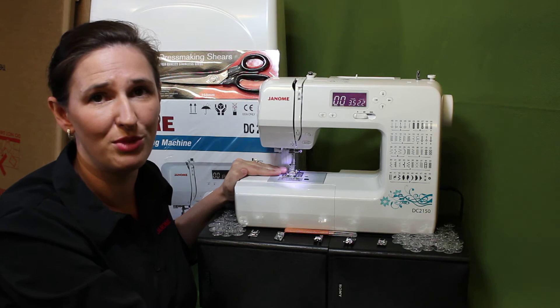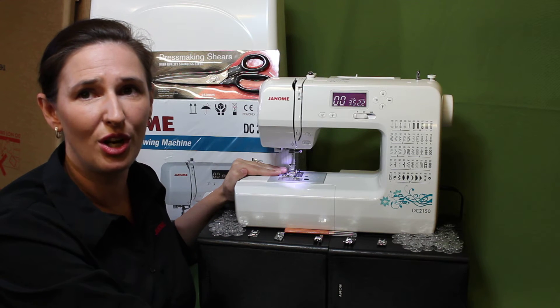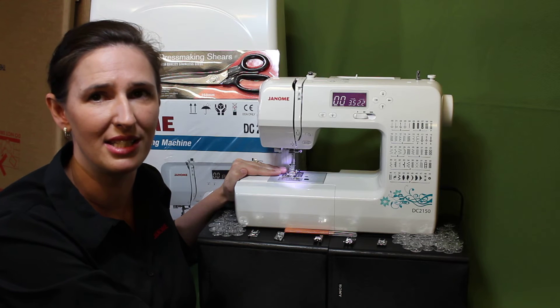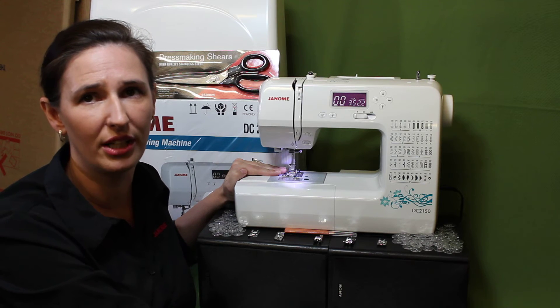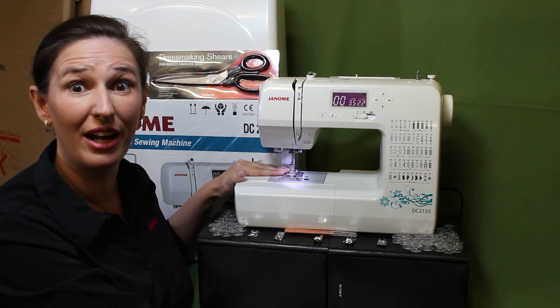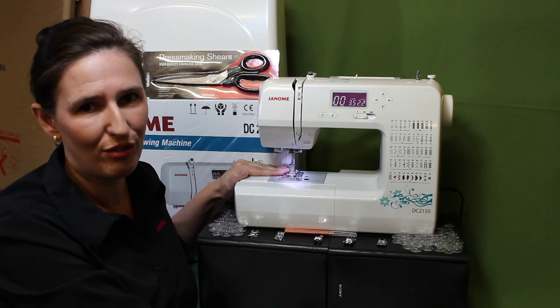There's a lot to love about this nifty sewing machine. And for a very limited time here at Janome Sewing Center, we're having an unbelievable special on the Janome DC2150 — normally retailing at $499, we promised you that you'll pay no more than $395. That's over $100 off.